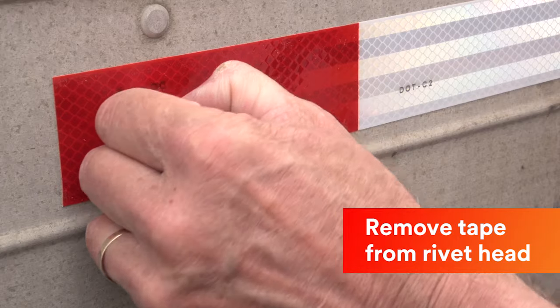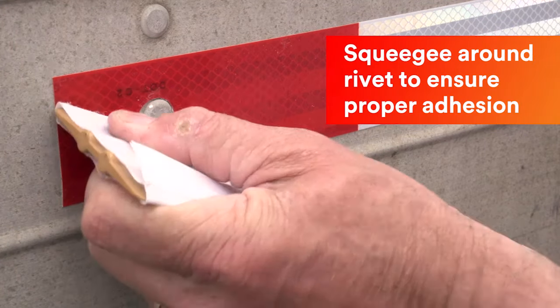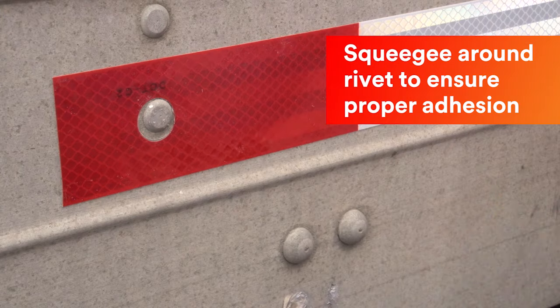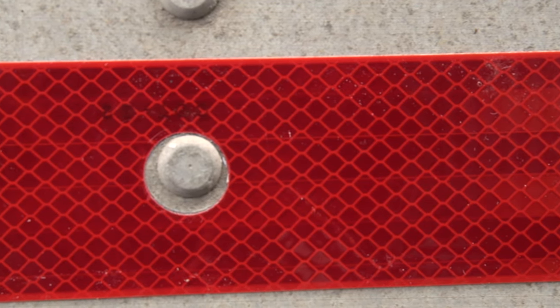Then remove the tape cut from the rivet head. Squeegee around the rivet with firm pressure to ensure adhesion. Avoid applying tape over closely spaced rivets where possible.